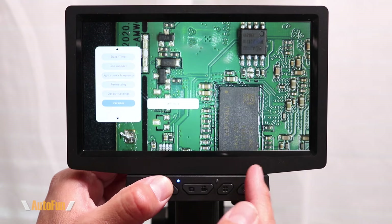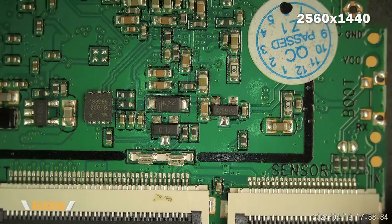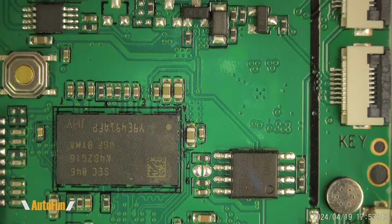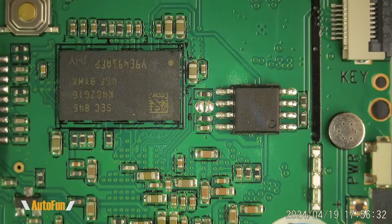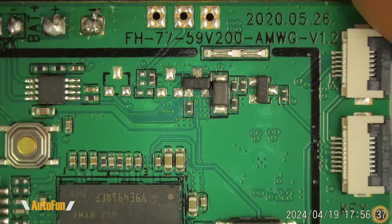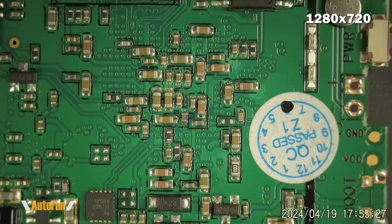Now let's take a look at some raw video and pictures from the microscope. The first sample is at its highest resolution setting at 2560 by 1440 at 30 frames per second. The next sample is at full high definition, which is 1920 by 1080 at 30 frames per second. And finally, a sample in high definition, which is 1280 by 720 at 30 frames per second.